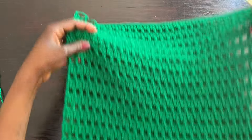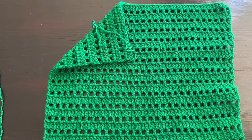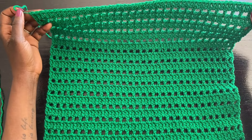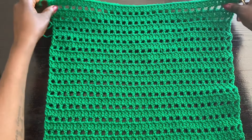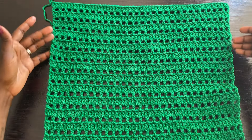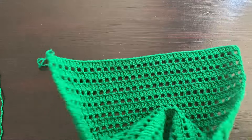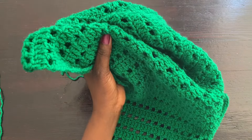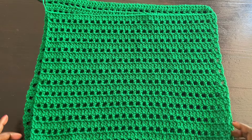I'll fasten off by doing a chain one and pulling — that's done. This is one panel completed. Just recreate this following the exact same instructions, then come back to the video and I'll show you how to join the two sides together. We'll create a neckline, a section for the sleeves, and then join the rest all the way down.